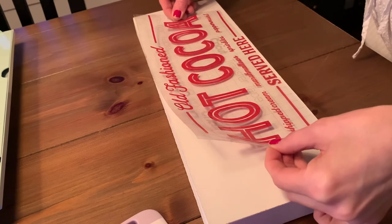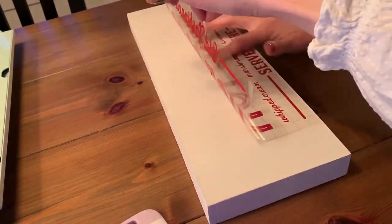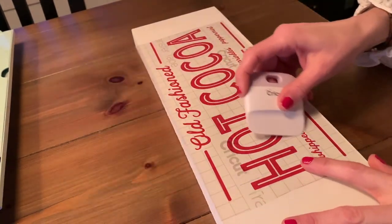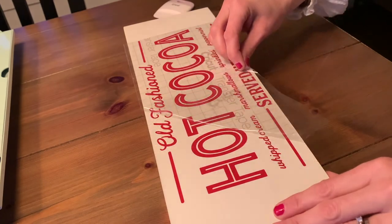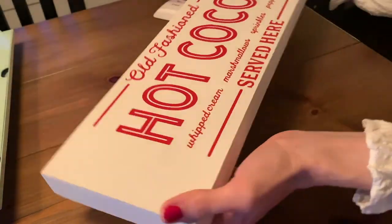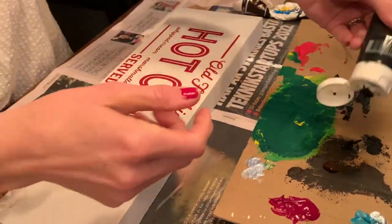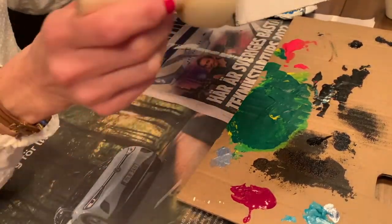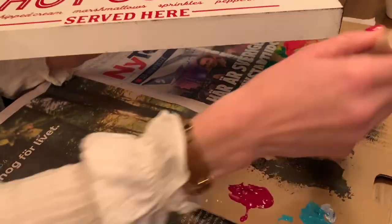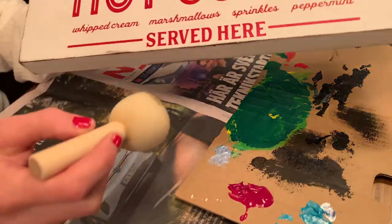Now I'm just placing this on the tray where I want it and doing the same process as I always do with the transfer tape. I'm placing it and using this little tool so we can make sure it's going to stay on the sign when I remove the transfer tape. Now I want it to look a little bit distressed, so I have a brown and a black regular acrylic paint and I'm taking a sponge kind of tool, going around the edges very lightly, just to make it look a little more rough and distressed — a little more like an old sign.